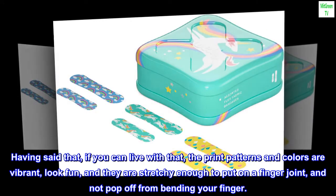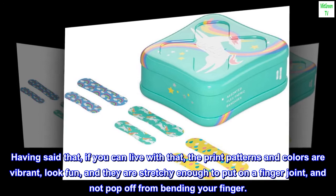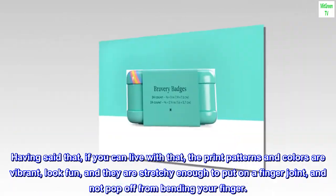Having said that, if you can live with that, the print patterns and colors are vibrant, look fun, and they are stretchy enough to put on a finger joint and not pop off from bending your finger.